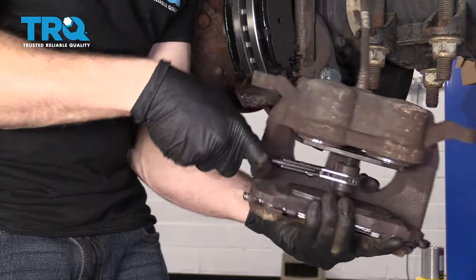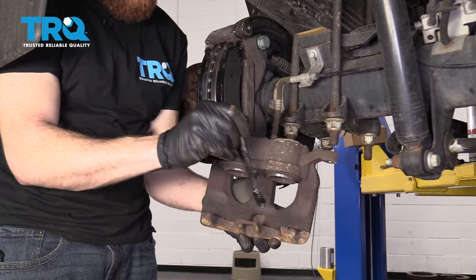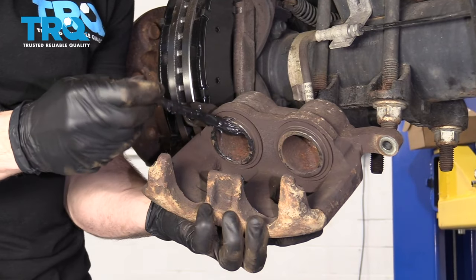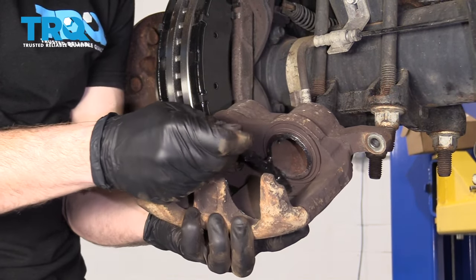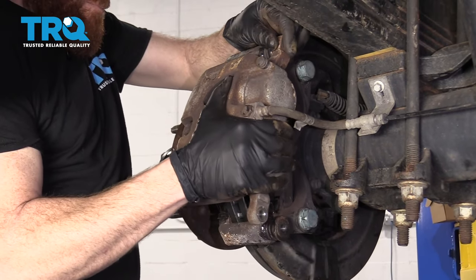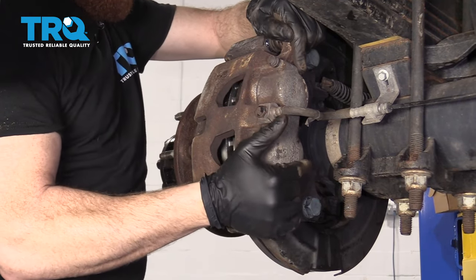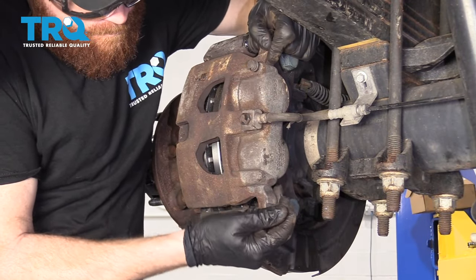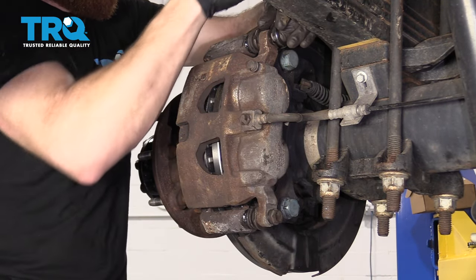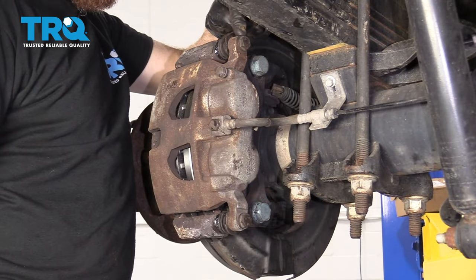It feels like they're all the way in. Take a look — that looks great. Use some of this caliper grease right along here, here, and there, and also along these pistons. This is going to help with noise reduction and vibration dampening. Get the caliper up on here. Snug them up — let's torque these to 55 foot-pounds.